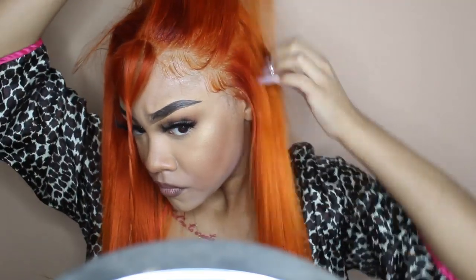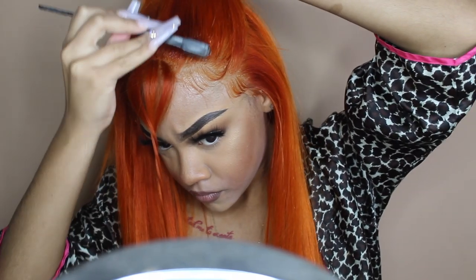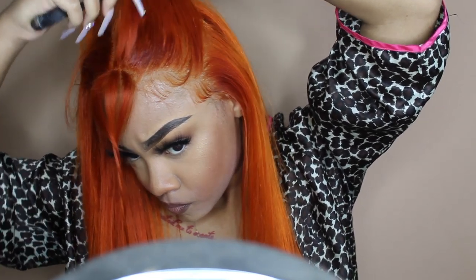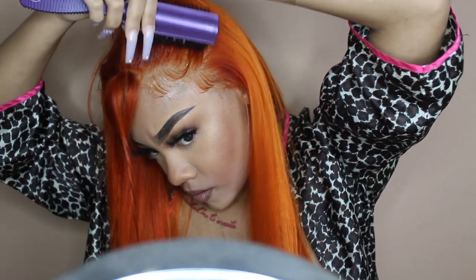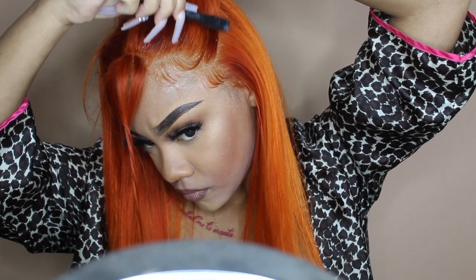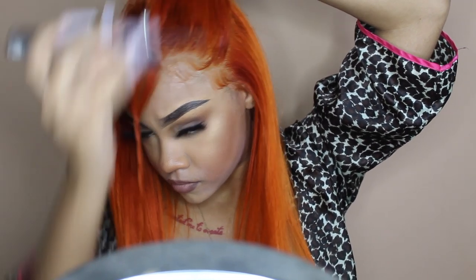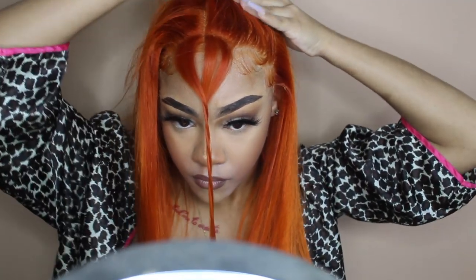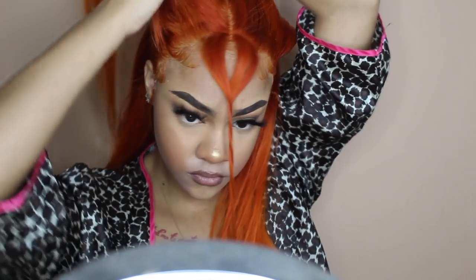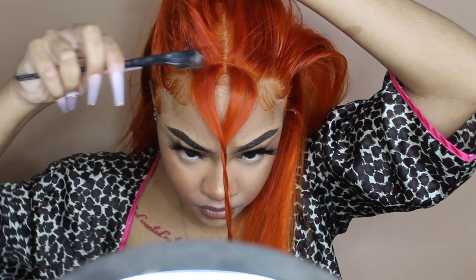Now let's get into this half up half down. This pissed me off to the maximum level. My lace kept lifting up because I was putting water on my hair and it was just a whole mess. I would recommend doing this style after you've had your hair a couple of days — after your install has been solidified. Mine wasn't solidified yet so it kept lifting up. By the time I finished I had an attitude, so I didn't even like it. But I definitely think this hairstyle would be cute. We live and we learn.